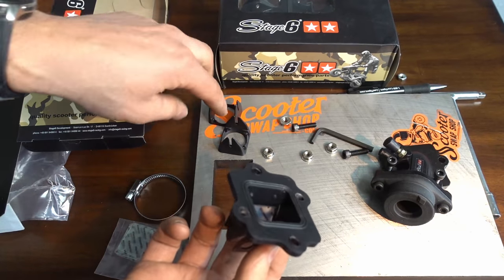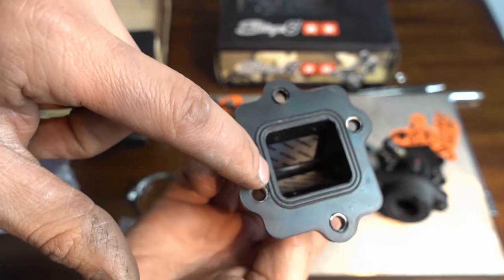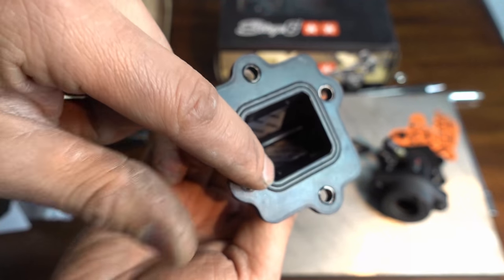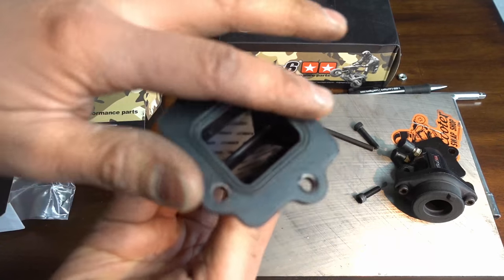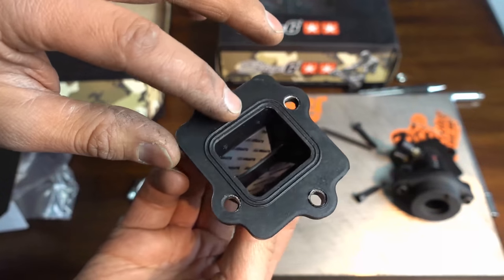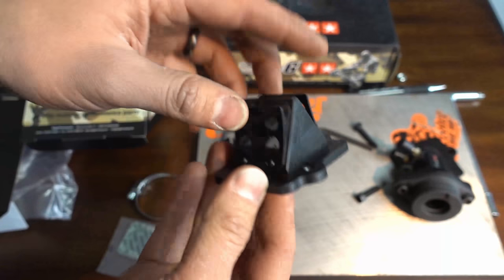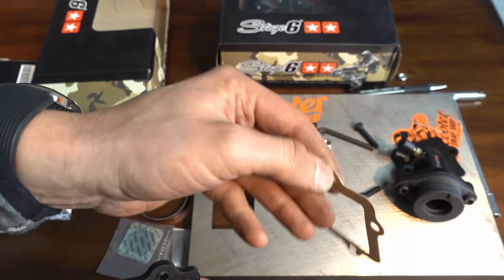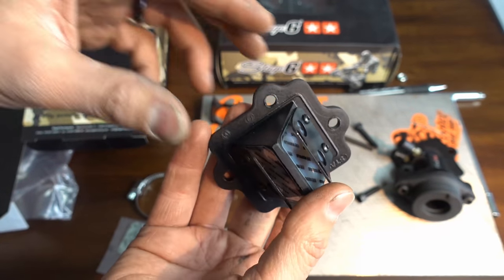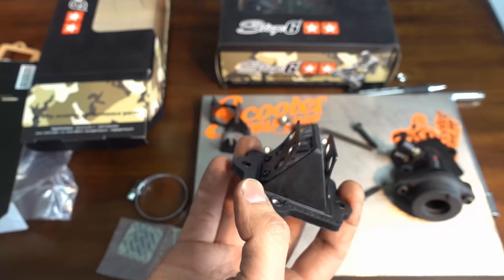You've got these raised spots and that's going to help it seal on your intake manifold — you don't need a gasket for this. I would still use Honda Bond, but it's really nice. The whole cage is coated that way. You get a nice seal. And when you take this apart, you're not going to have to search for or make gaskets, because a paper gasket is going to rip. This is going to seal nice. It's definitely a much, much higher quality reed cage.